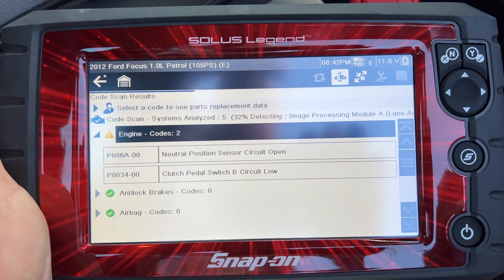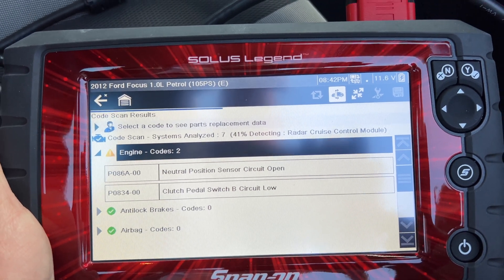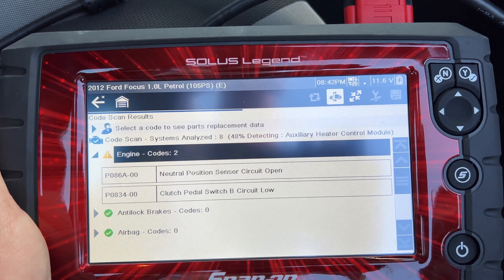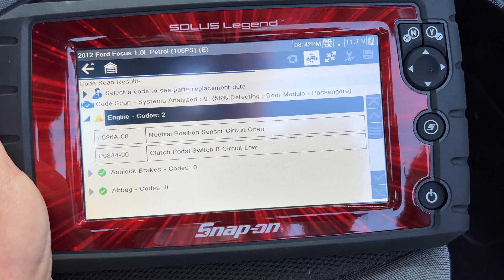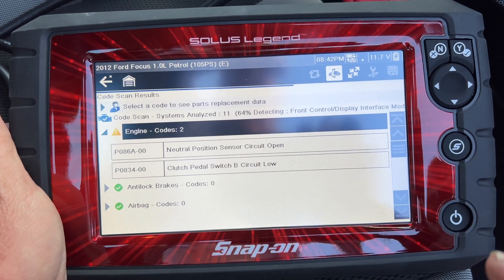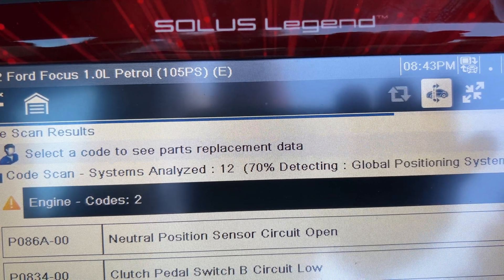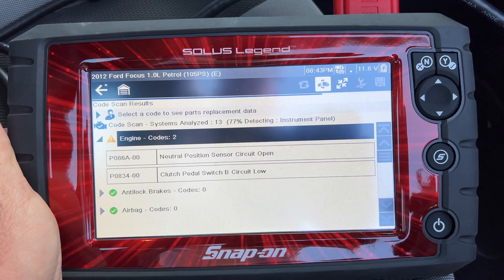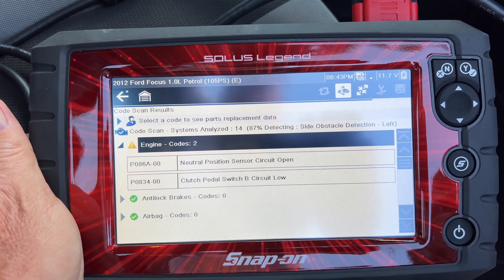Maybe a battery has been low before — 38%. Analysing seven modules in the car so far. On the Range Rover you've got 42, on the Ferrari I think 64, and the BMW was 40-something, so this should be around 20. It's got to 13. Yeah, it won't be more than 20 because it's not an electronic car.